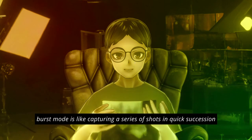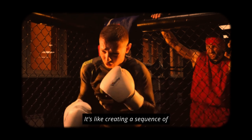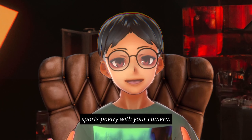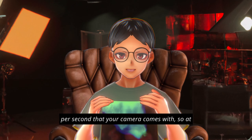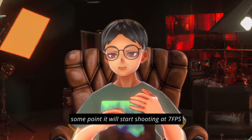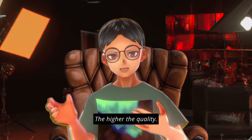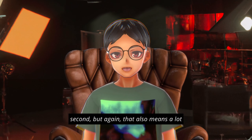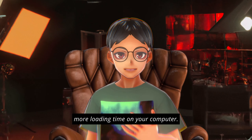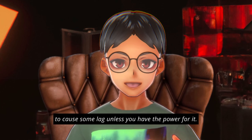Step six: burst mode. Burst mode is like capturing a series of shots in quick succession to increase the chances of getting that perfect action frame — it's like reading a sequence of sports poetry with your camera. This will highly depend on the frames per second your camera offers, starting at around 7fps or up to 25fps depending on the camera. The higher the quality, the more frames per second. But that also means a lot more loading time on your computer, and if you're shooting RAW files, it's going to cause some lag unless you have the processing power for it.